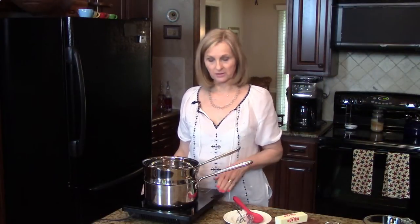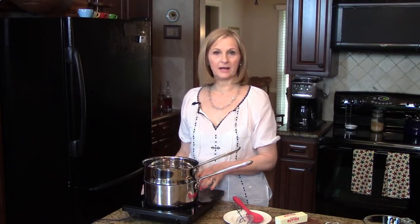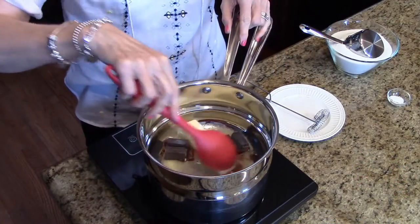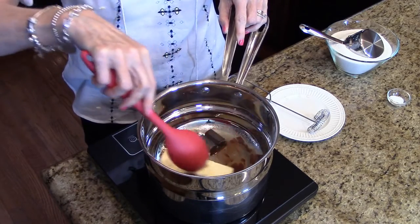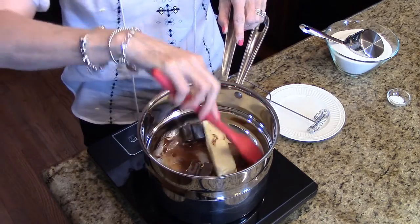I have a double boiler on this cooktop and I'm going to wait for the water in the bottom pan to start boiling, then I will put my butter and my chocolate in to start melting. Okay, my butter and chocolate have started melting, so we're going to just let this continue to melt and make sure it's all incorporated before we move on to the next step.